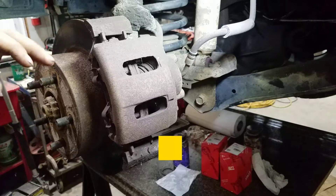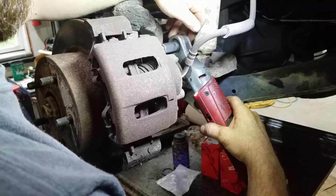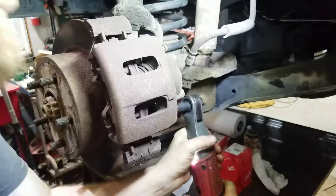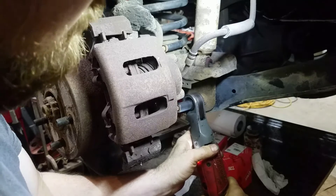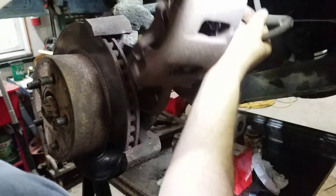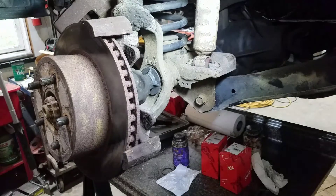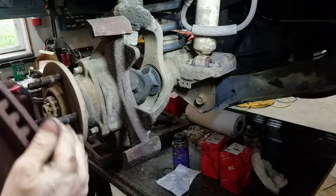You're going to want to start off by removing your brake caliper — it's a 12mm. I'm going to put that up out of the way. I'm going to use a bungee cord to tie that up. Remove the rotor.